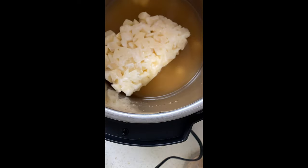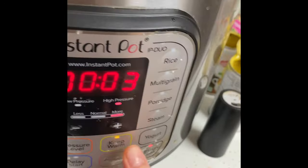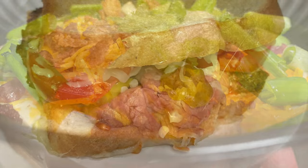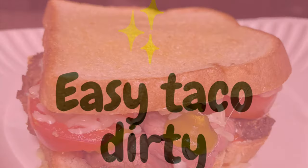For the potato soup, you take your chicken broth, frozen potatoes, cream of chicken, and onions, whisk it all together, and put it in the Instant Pot for three minutes on high pressure. Then quick release, add the cream cheese, and I add some instant mashed potatoes — that's my trick to thicken it up without having to puree anything. I paired it with a London broil toasted sandwich last night — it was so good!